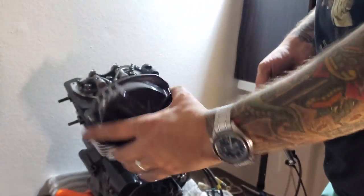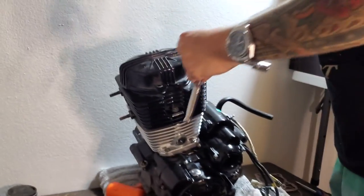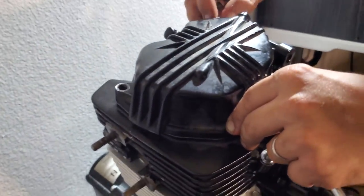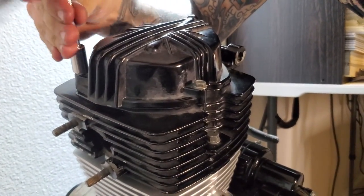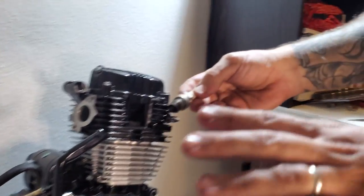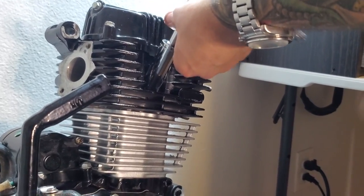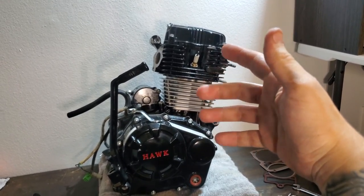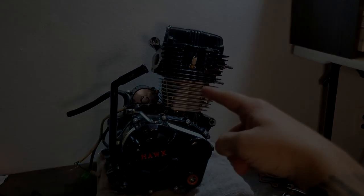One of the last steps: take your valve cover and your three valve cover bolts and go ahead and put these in. Last but not least, take your spark plug and tighten this sucker down. And that, my friends, is how you do the 300cc big bore kit install on your Hawk 250 — well, now Hawk 300. I'm going to go install it.